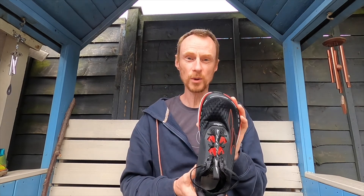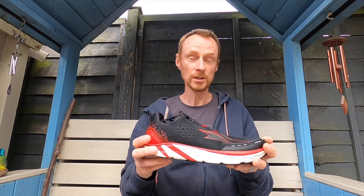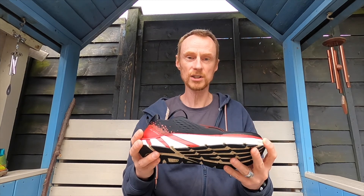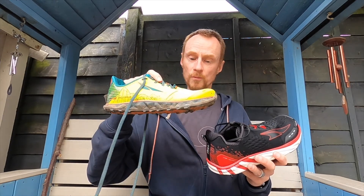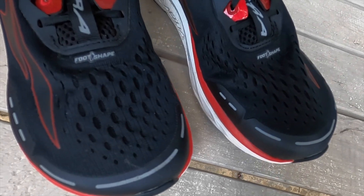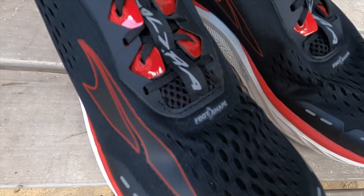The question I'd like to ask is: have you ever run in a zero drop shoe? Do you run in Altras now, and how do you find them? I haven't had any problems with injuries since I got these. The trail runners I got were also Altra, also zero drop, with a fairly minimal stack height. Have you run in the Torin 4? Are you looking forward to the Torin 4.5? Leave your answers in the comments below.